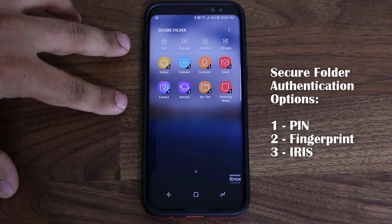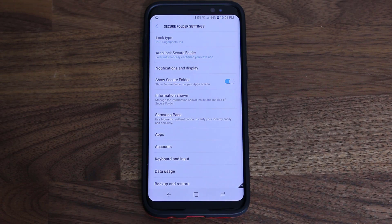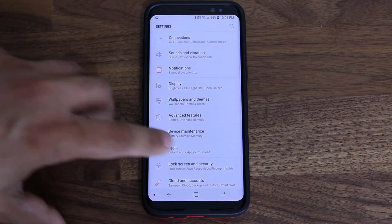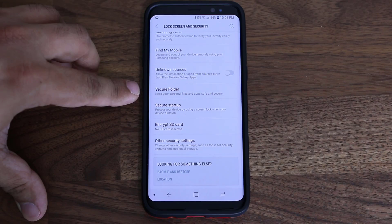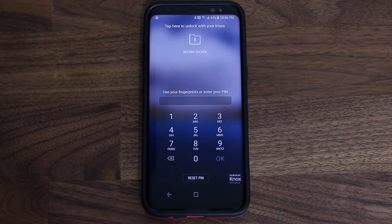So I put my PIN number in and that takes me into the Secure Folder. If you tap this icon here, you can go into the settings of the Secure Folder. These settings can also be accessed from the Settings screen — go to Settings, then Lock Screen and Security, and if you scroll all the way down, you'll see the Secure Folder right there. Anytime you want to access the Secure Folder, even through Settings, it's going to ask you to put your PIN number in.